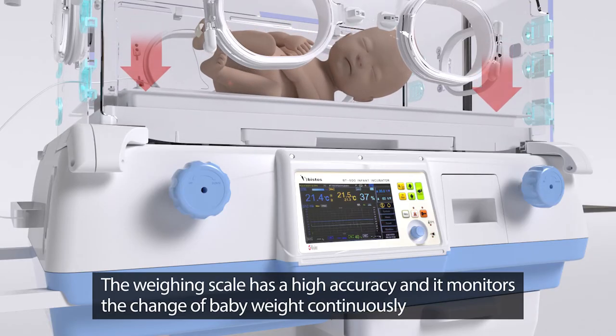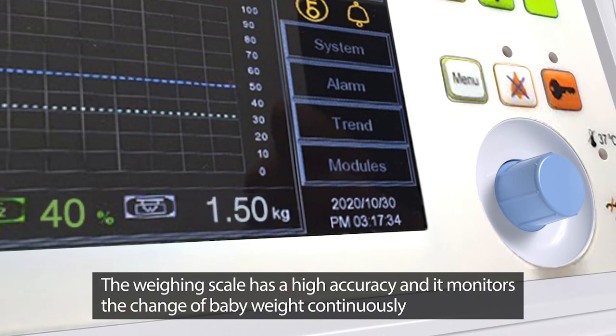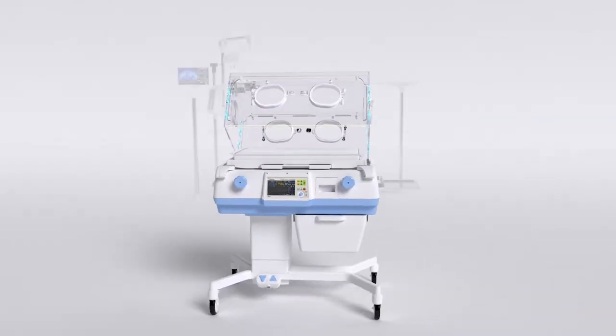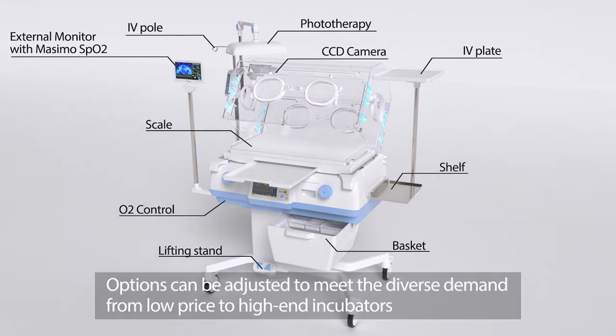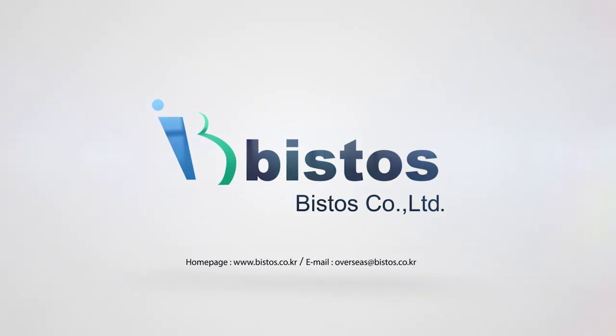The weighing scale has high accuracy and monitors the change of baby weight continuously. Options can be adjusted to meet diverse demands, from low-price to high-end incubators. Infant Incubator BT500 — Bistos, Korea.